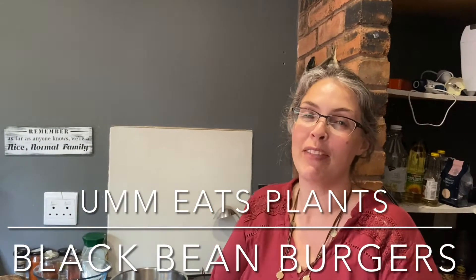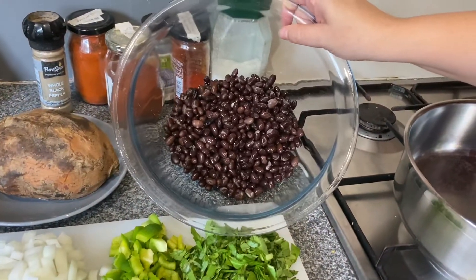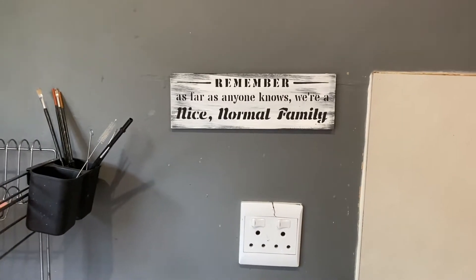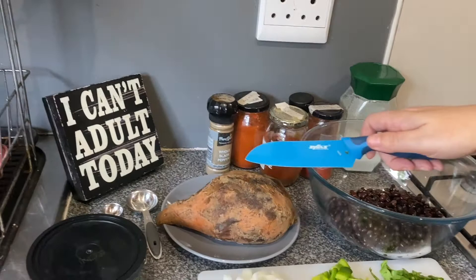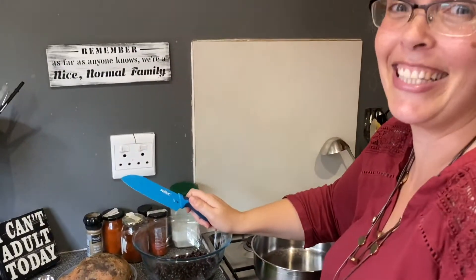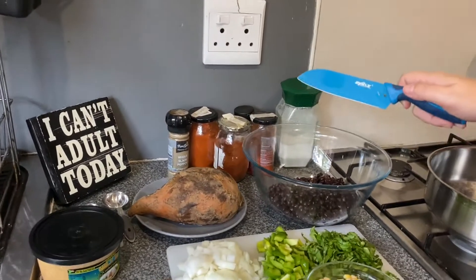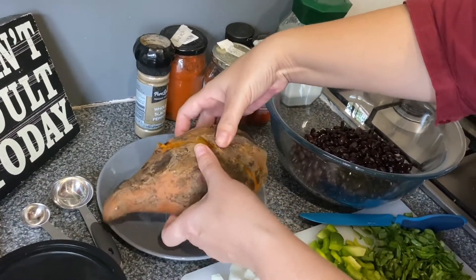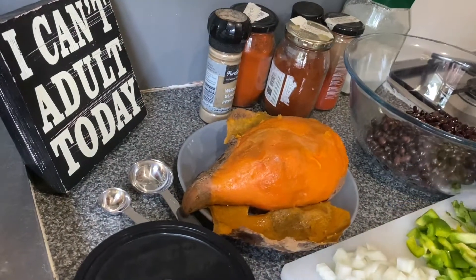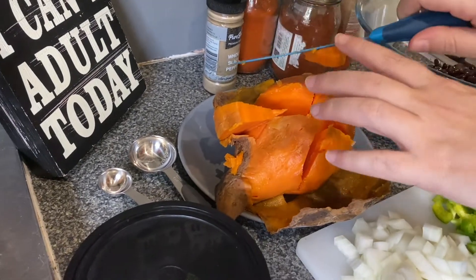Hi, welcome back to our kitchen. Tonight we're going to be having black bean burgers. I have cooked black beans in our instant pot, so they're ready. We've also cooked one ginormous sweet potato — I've been dying to cut this. It's an orange sweet potato, steamed in the instant pot. Look at that — the skin just peels away. Just squish it. Beautiful color.